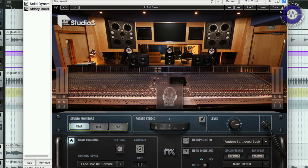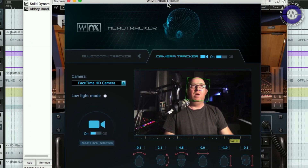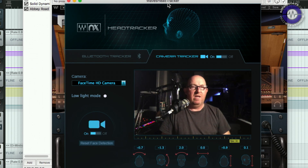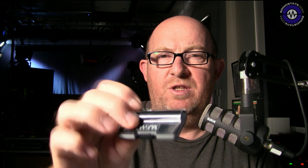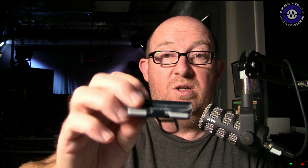Waves do this in a number of ways. Going to the plugin, there are a couple of ways: one way uses your FaceTime camera — it recognises your face and converts that into head tracking information. The other way is via the Waves NX Head Tracker, which is about $100. They're doing bundles at the moment — there's a bundle with Abbey Road for $129, which is a pretty good bargain because Abbey Road Studio 3 is $99 on its own on special offer.